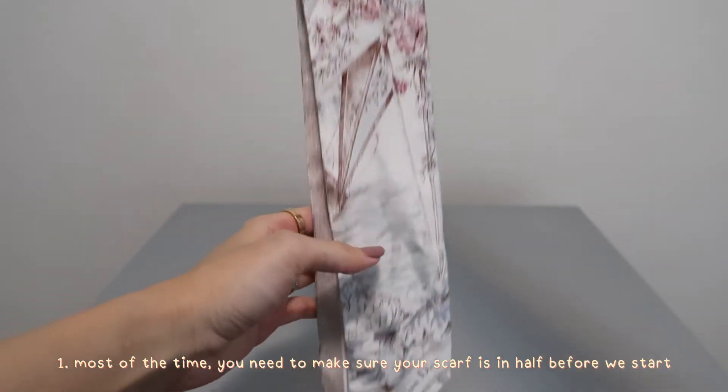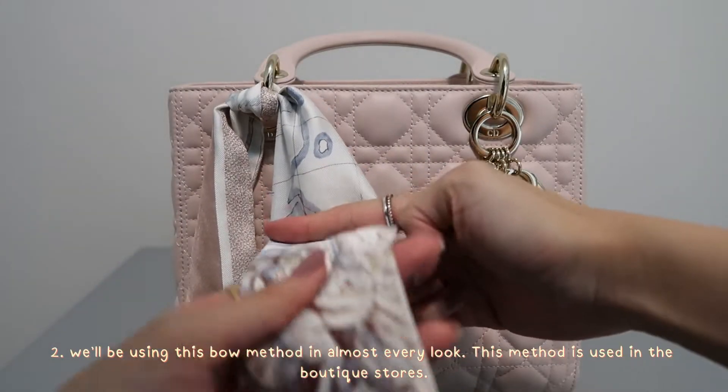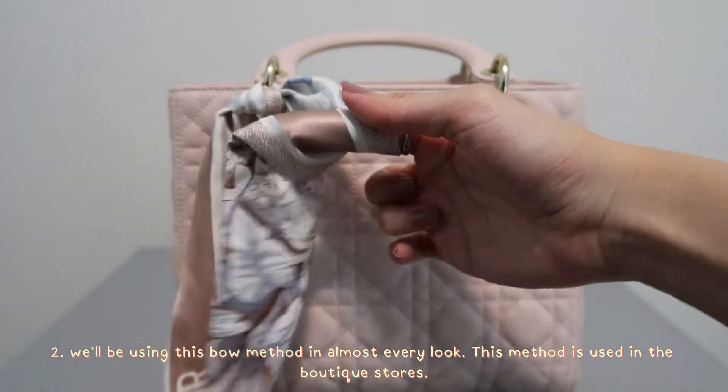There are two important steps to remember throughout this entire video. First, most of the time you'll need to make sure your scarf is folded in half. And second, you may need to practice this bowing method to achieve a nicer looking bow.